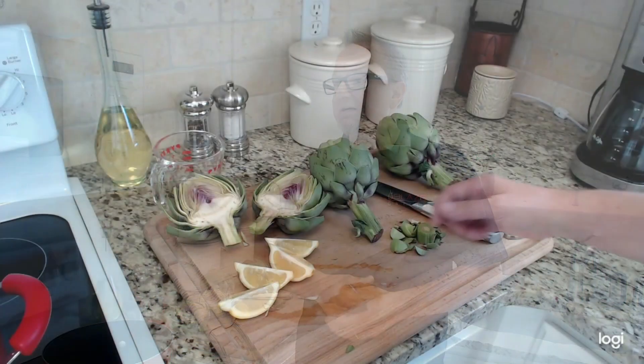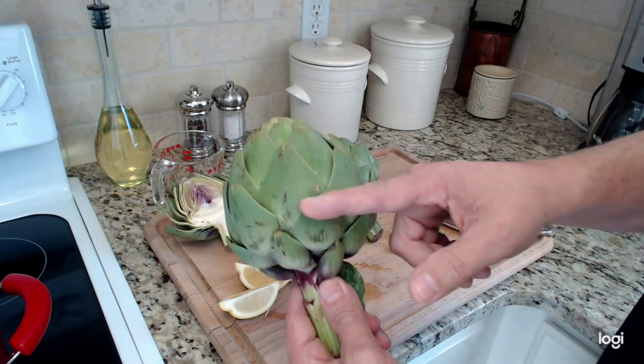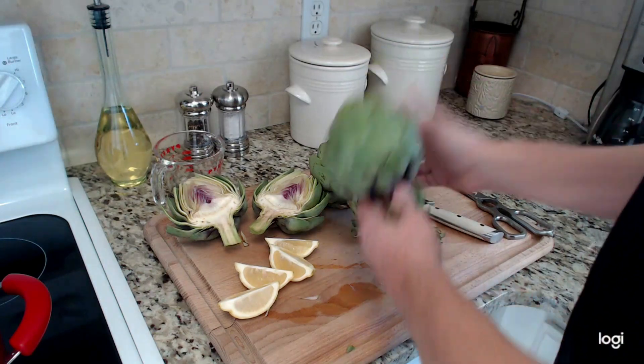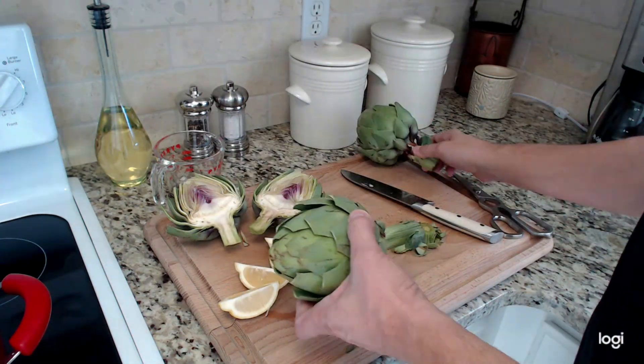A lot of these ingredients will be used to make the marinade, and then if there's any leftover it can also be used as the dipping sauce. To begin prepping the artichokes, you want to cut off with some scissors the ends of the leaves — they're a little bit pointy — so you end up with something like that.